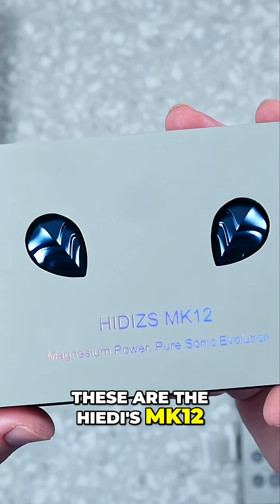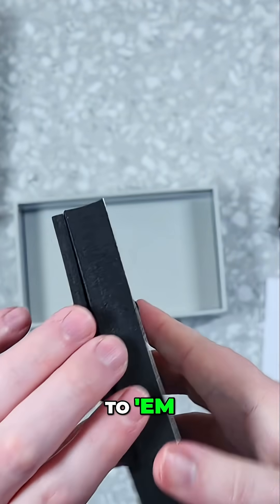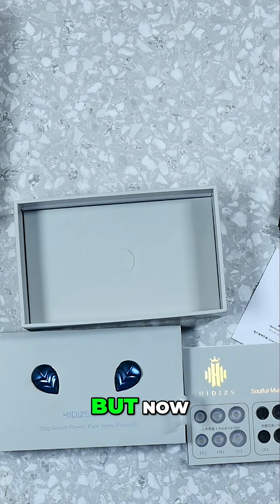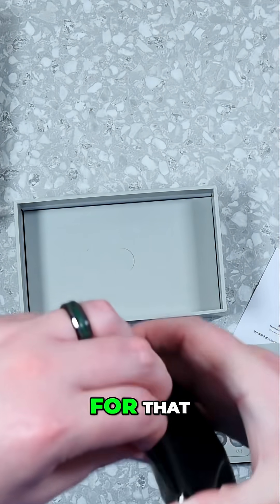These are the Heidi's MK-12. They're fantastic looking and have a good weight to them. On the bottom, they don't have any tips on them yet because you get to choose the size or which version you want.